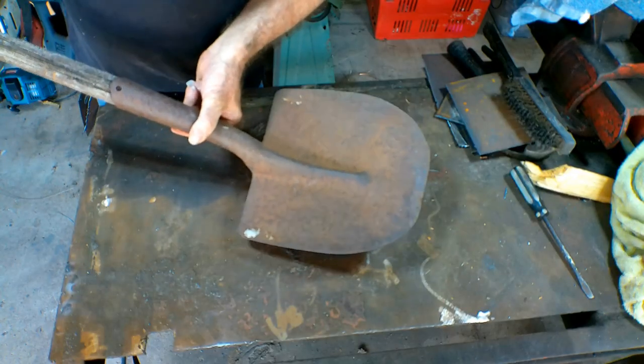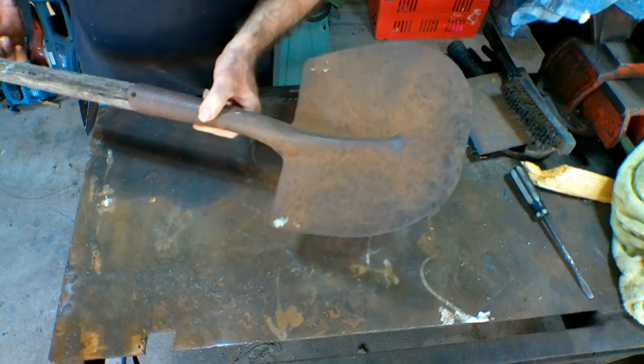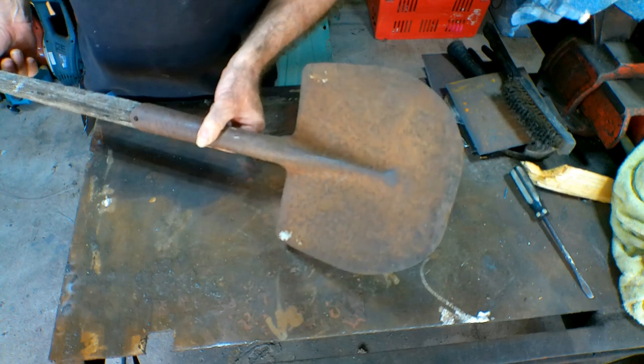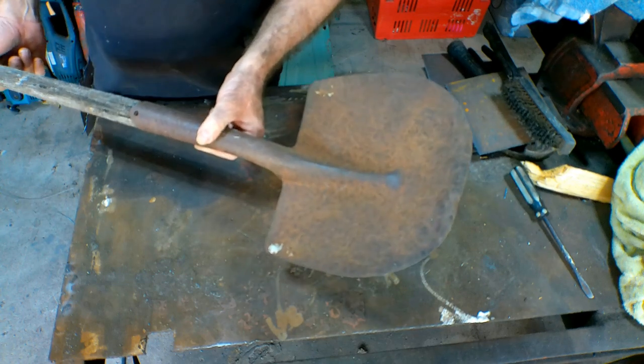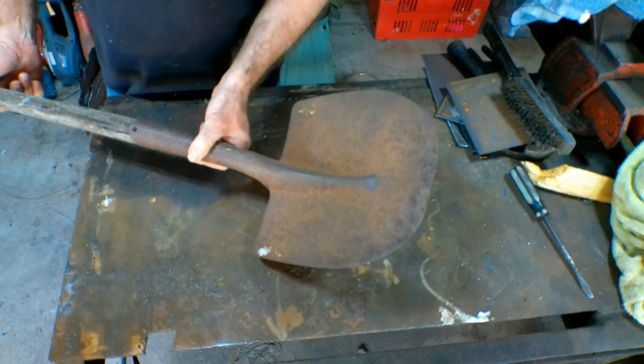So like I say, I found this old shovel in one of my dumpsters and I thought, what can Pete do with this? Instead of taking it to the dump, I thought I'd see what I can make out of it for the garden. What do you reckon — give it a crack? Why not!